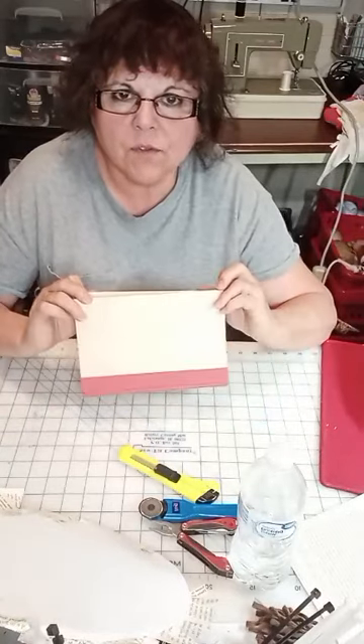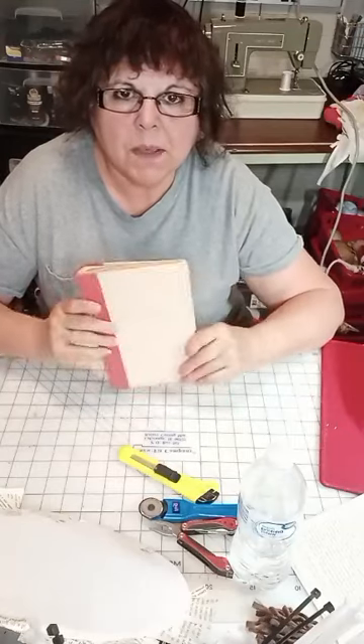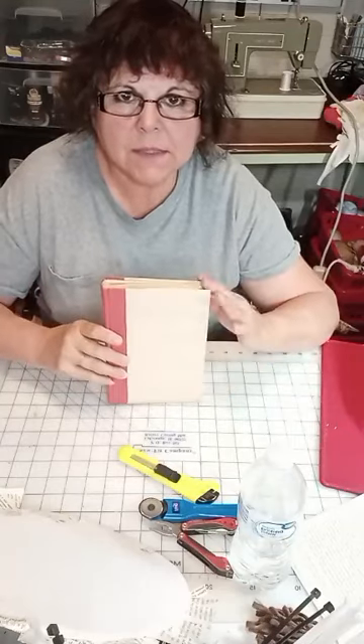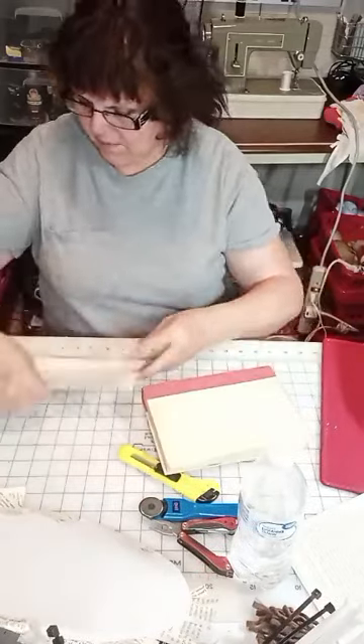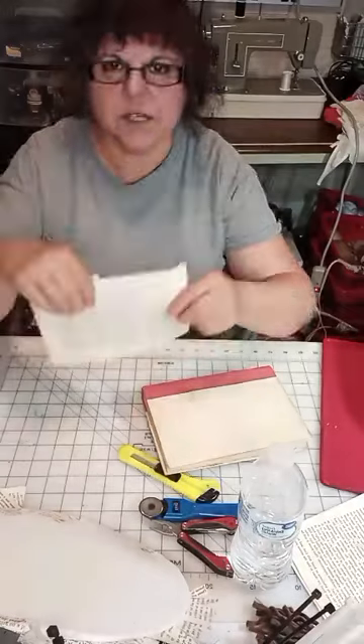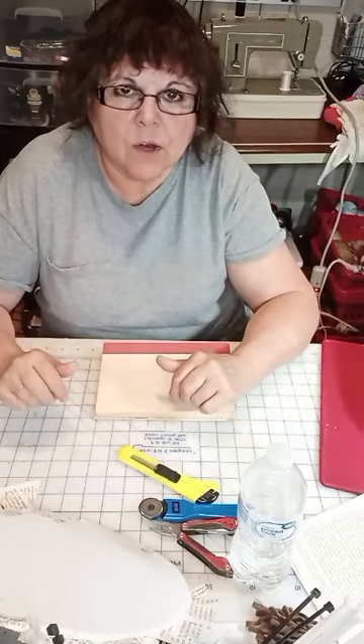Just go to a thrift store and pick up a couple of old books. I would pick up two the very same size. These pages are eight inches — that's what size I'm using. If you went out and bought everything I'm using today, you could do this wreath for under $5.